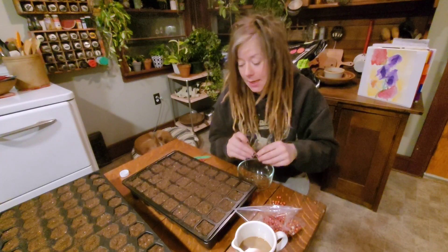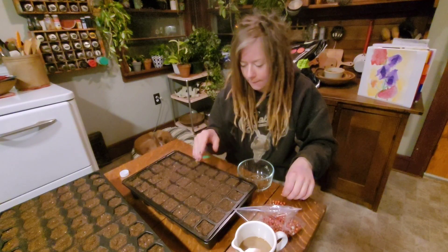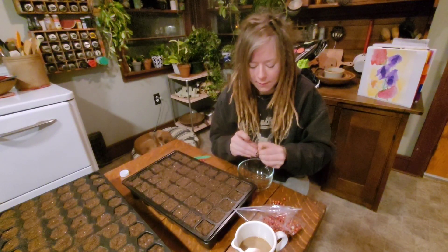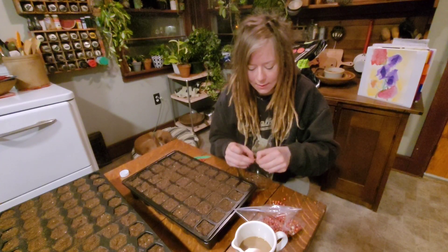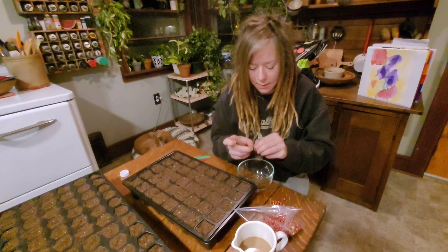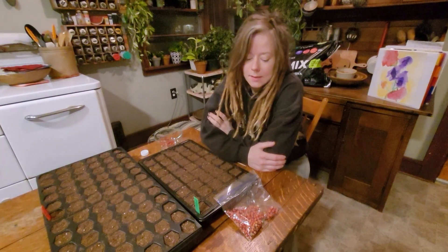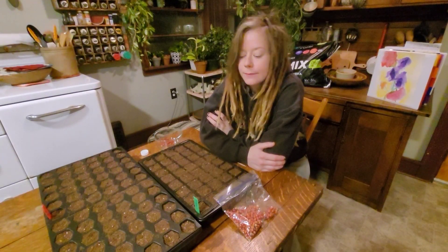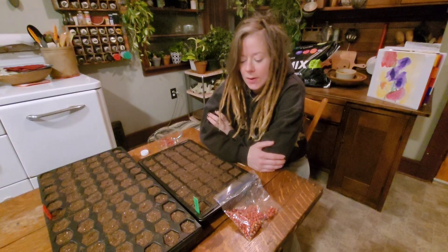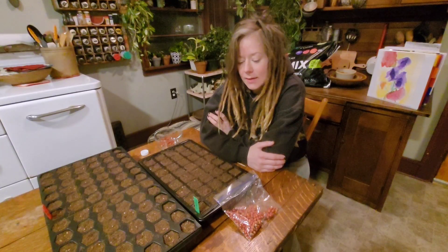My plan is to up-pot these asparagus seeds after a while, when they start to grow, into a solo cup. Asparagus seeds are kind of like pines where their roots grow down instead of out. I'd like to keep three per solo cup and then plant those out, all good to go for spring. Hopefully that's a good start for the bed.